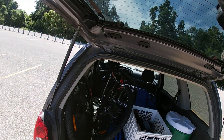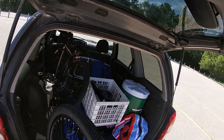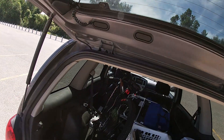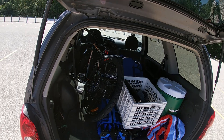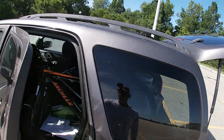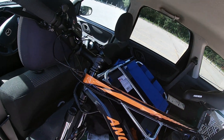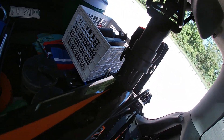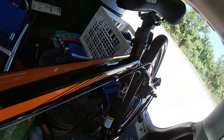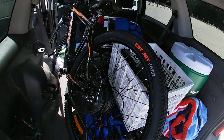What we have here is the Ancheer Amazon special top seller — it's like a 350 watt e-bike. I'm not a professional reviewer so you won't get a whole lot of technical advice from me. Let's get started by just trying to get it out of the truck. I don't have a bike rack and to be honest I've never ridden an e-bike in my life.